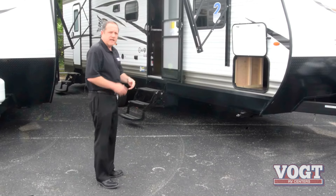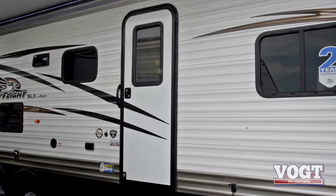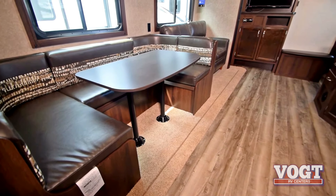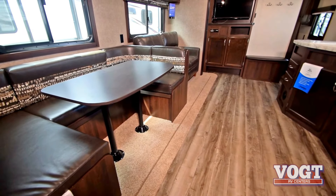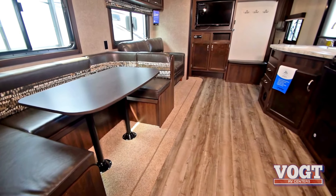Why don't we go inside and we'll take a look at some of the inside features. All right, guys, here we are inside the trailer. You can look around and see all of this room. Well, the reason is the giant super slide — the slide is half the length of the trailer, containing both the couch and the dinette.